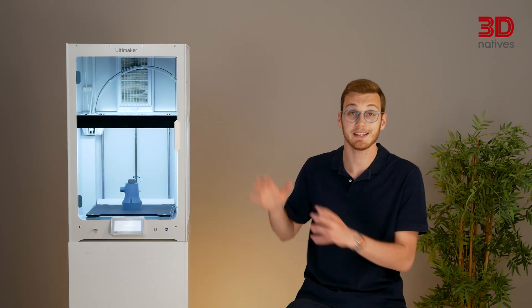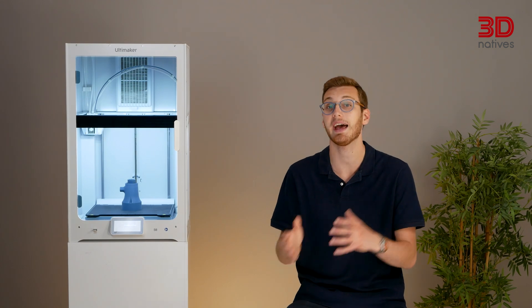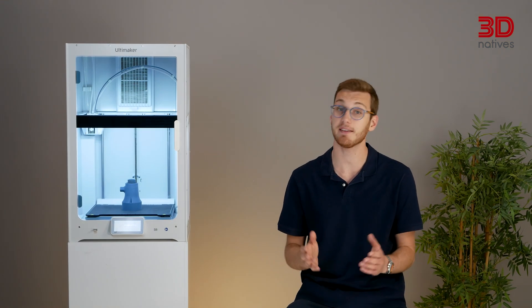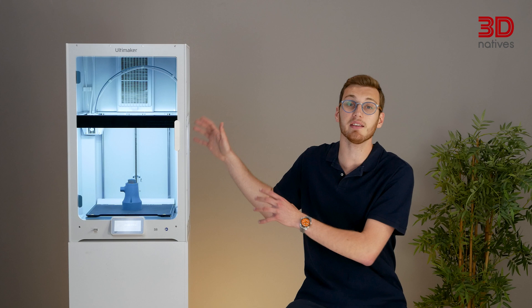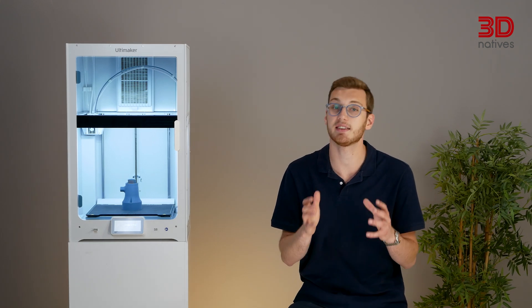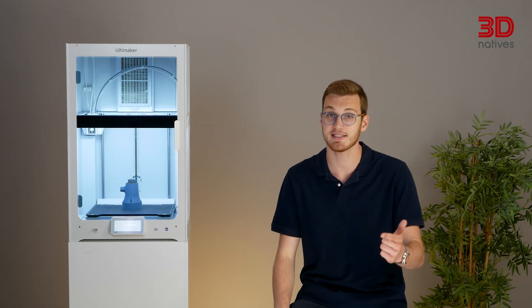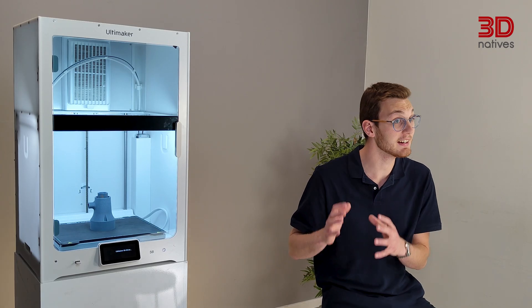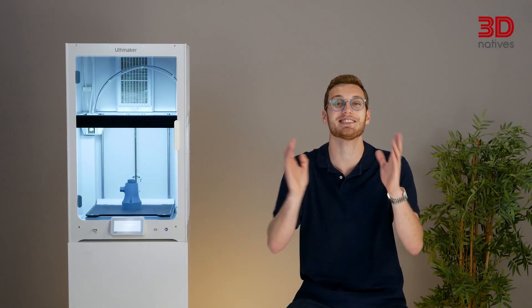If you're thinking this machine looks familiar, you're not wrong. Two years ago we reviewed the Ultimaker S7, and if you haven't seen that video, I highly recommend watching it after this one, as it covers a lot of the foundational features that are still very relevant today. The S8 builds on the same core philosophy that defines the S line since the S3 in 2019: reliability, consistency, and a seamless user experience. But while it might not look radically different from the outside, there are some meaningful changes under the hood. Let's dive in.